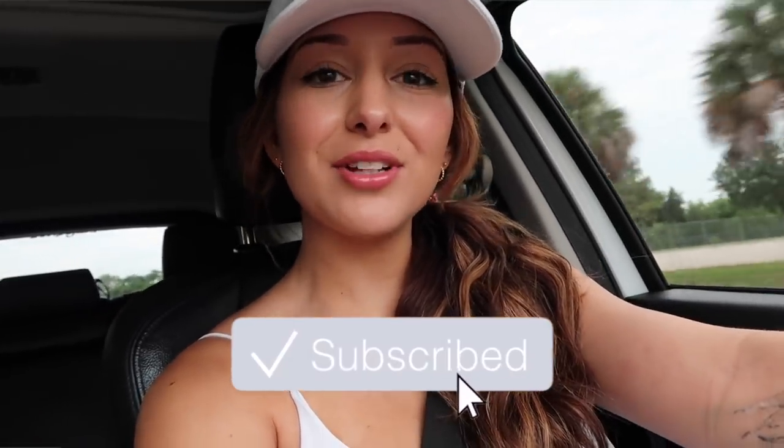Good morning guys, welcome back to another vlog. I'm currently driving to get coffee right now, even though I already made a coffee, because we didn't have any milk this morning. I attempted to make a latte with my oat milk creamer, which I forgot how sweet that stuff was — it was way too sweet. I did an espresso shot so it was too much to make a latte out of, so I'm gonna go get Starbucks.